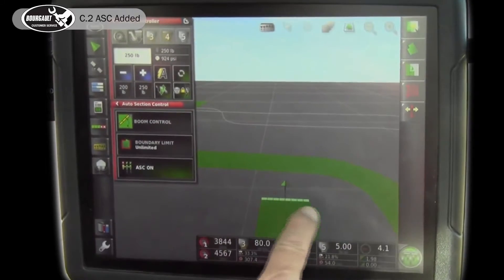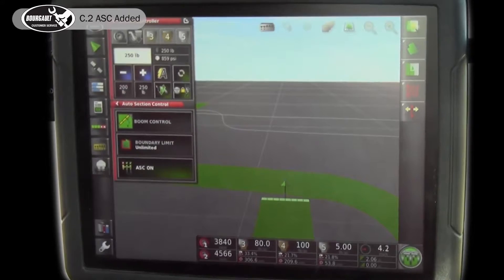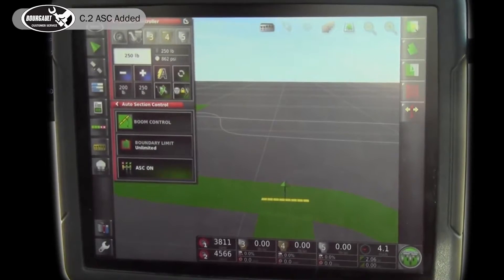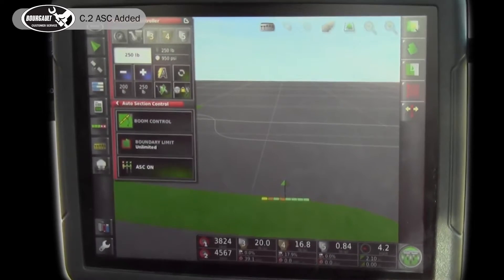You're going to see the sections turning on and off. You should go to your portal website for instructions on setting your timings. All the sections are off — they're yellow and ready to go on again. They'll start turning on again before we get into the unseeded ground.